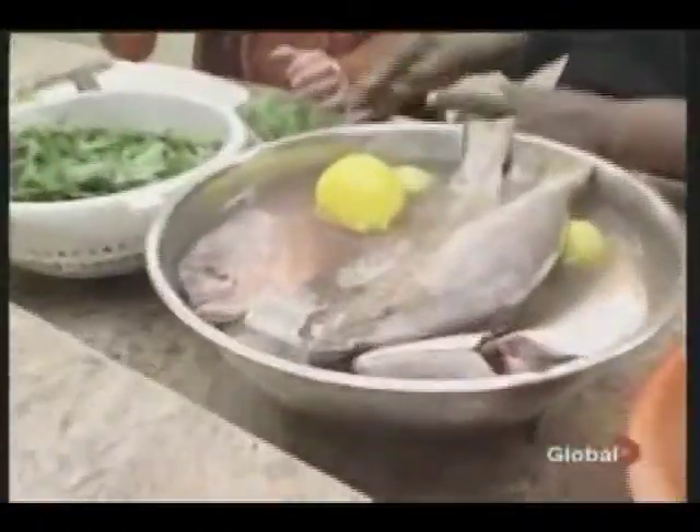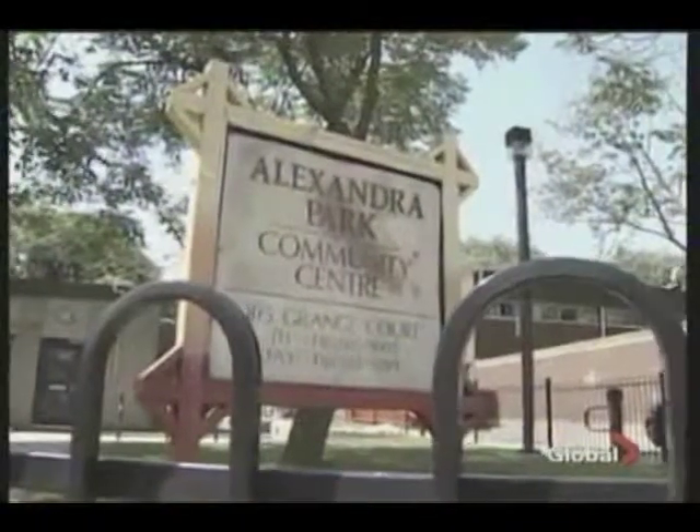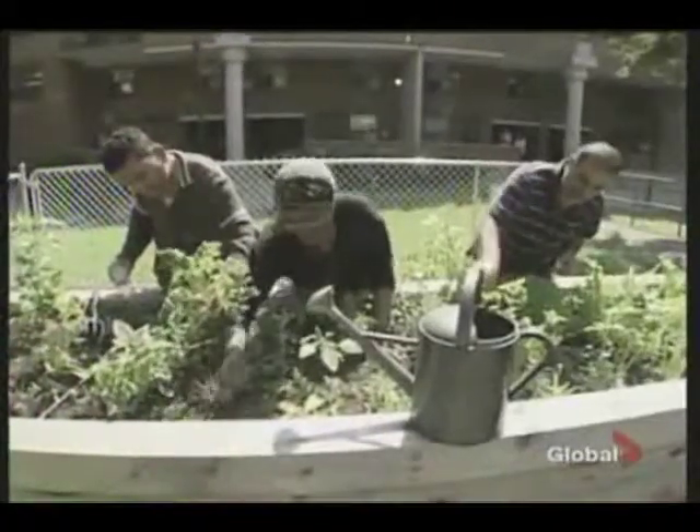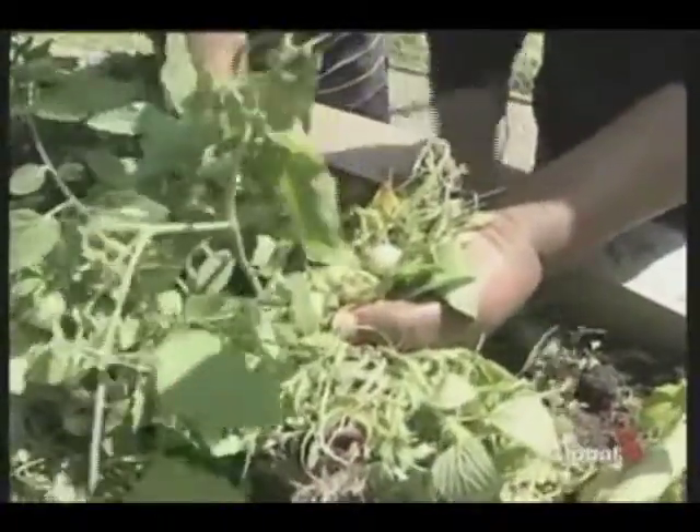Marion lived in Kensington Market for 28 years and always felt a connection to Alexandra Park. Marion started working with a team of residents eight weeks ago on the recipe book. Many are new Canadians who are introducing their recipes from their native country, and while you're sharing recipes and personal stories...